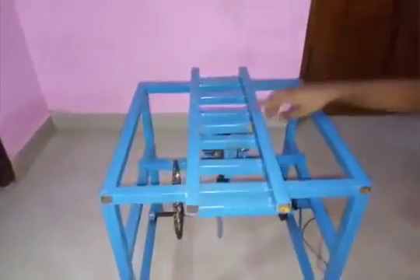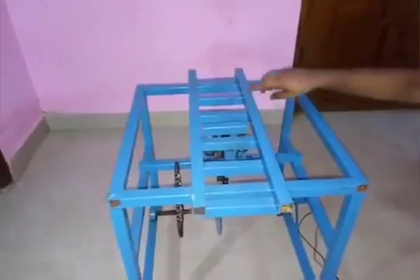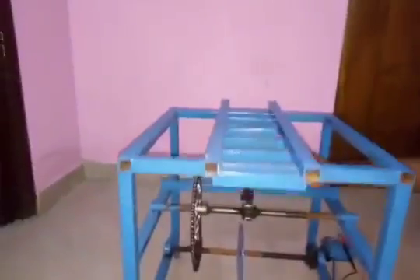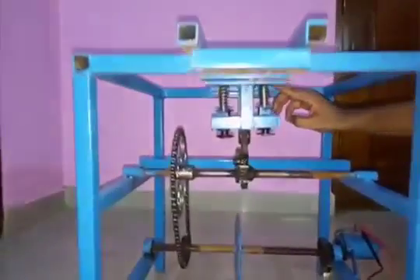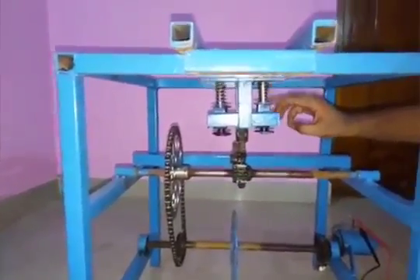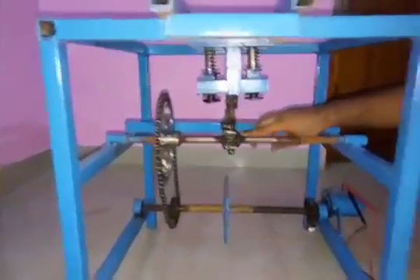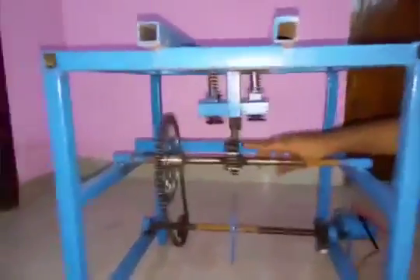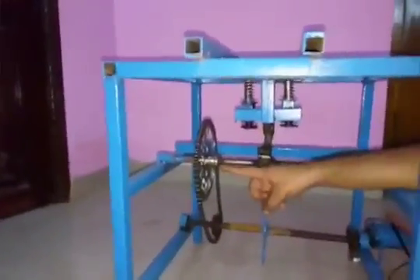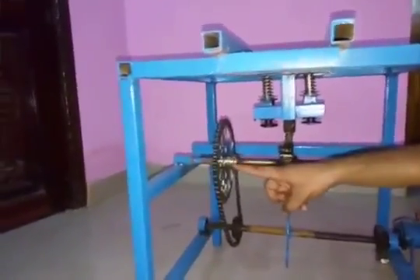over which a mechanical metal rod is placed, which feels some pressure due to the wheels. This metal rod is internally connected to helical springs,